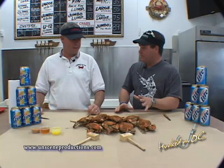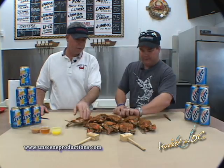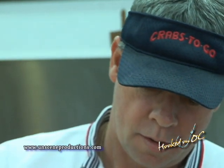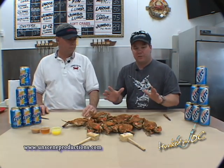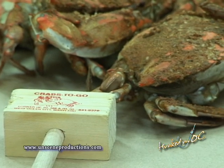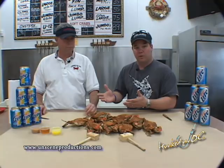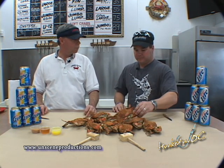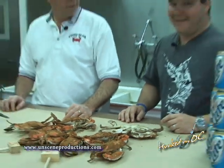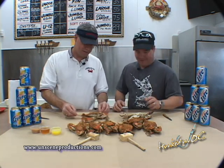So look, these are a mixture — some large, some extra large, some jumbo. These are beautiful crabs, still hot. Now there are a hundred different ways to pick a crab. Some people use a mallet, some people use just a knife, some use a mallet and a knife. Dan's got his way, and since he's been doing it for 33 years, we're going to let him show us. Some people do it with a mallet, a knife, and a beer — I always do it at least with a crab and a beer.